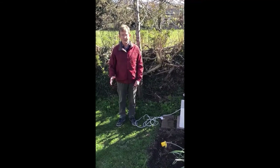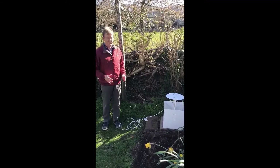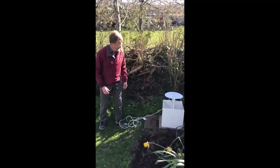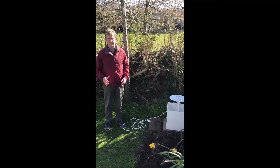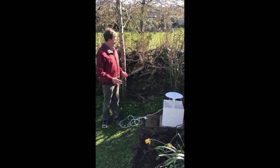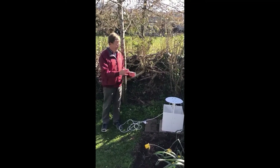A good way of catching moths is a moth trap using ultraviolet light, and this is my moth trap. It's called a Skinner type of trap and it has the ultraviolet bulbs here. I like to put my trap in a sheltered place, sheltered from the wind and beside a hedge as well, because the moths like to fly along hedge lines. That's why I put my trap in this corner of the garden.